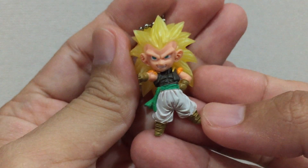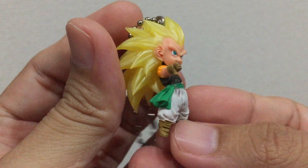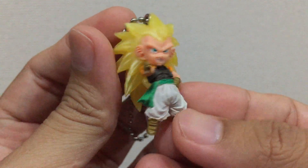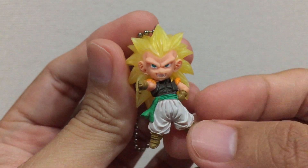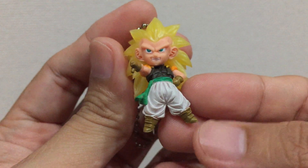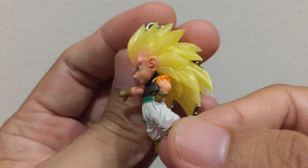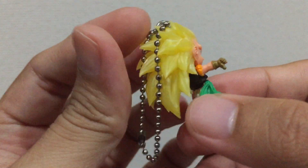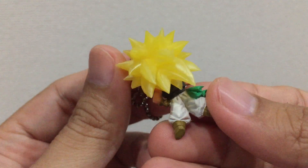Next figure will be Super Saiyan 3 Gotenks. The color here is very nice, it's very detailed. The eyes, even this cloth belt and the shoes, it looks like this is cloth. The hair as well is very nice. Colorful as well.